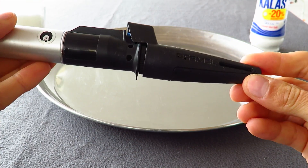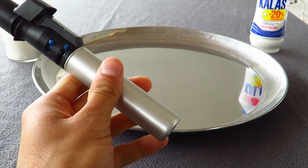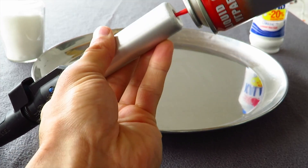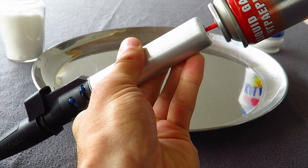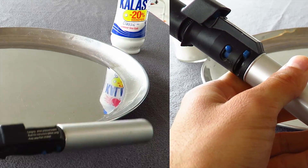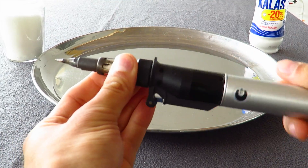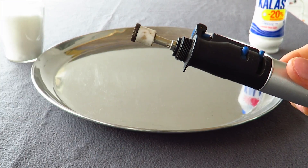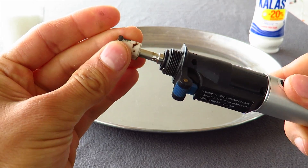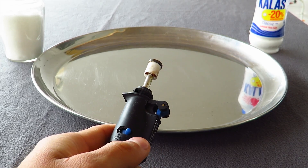So we need to fill the torch first with gas, so we take the gas. We are ready — we unplug the cover, remove the first part, and here we have the torch. Now we have the lighter.